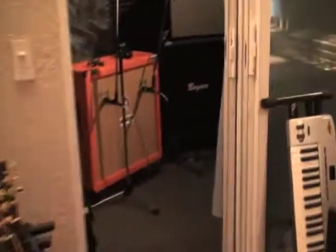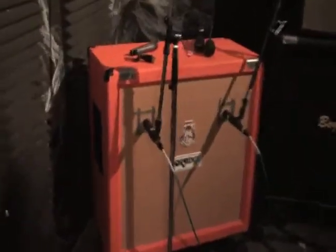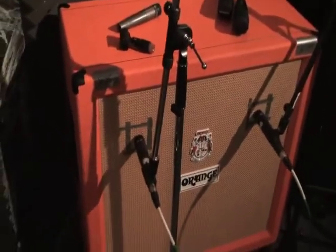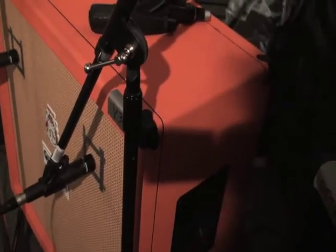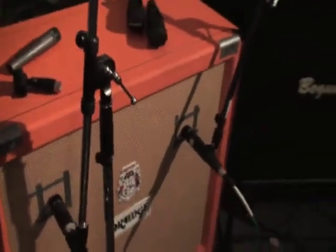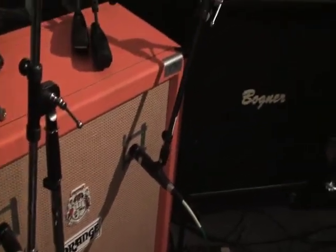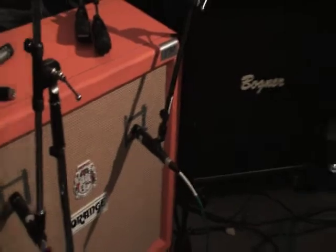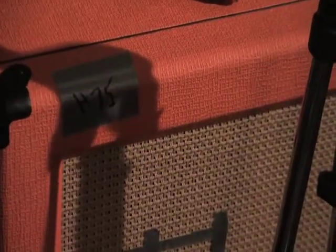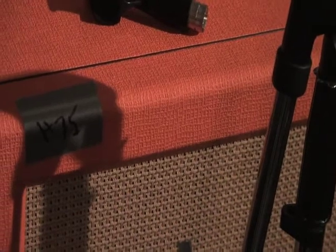Here's a little warm-up to what's about to happen with this amp shootout. We got this orange cabinet set up, we found the sweet spots. It's a crisscross of H75 and Vintage 30 — we experimented yesterday and I think it sounds killer. They sound really great together. The Vintage 30 is kind of brighter and almost fuzzy, and the H75 is thicker, more chunky, and darker.